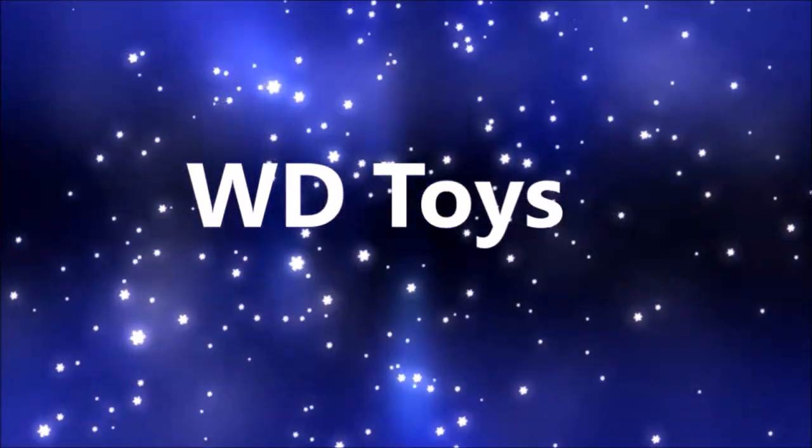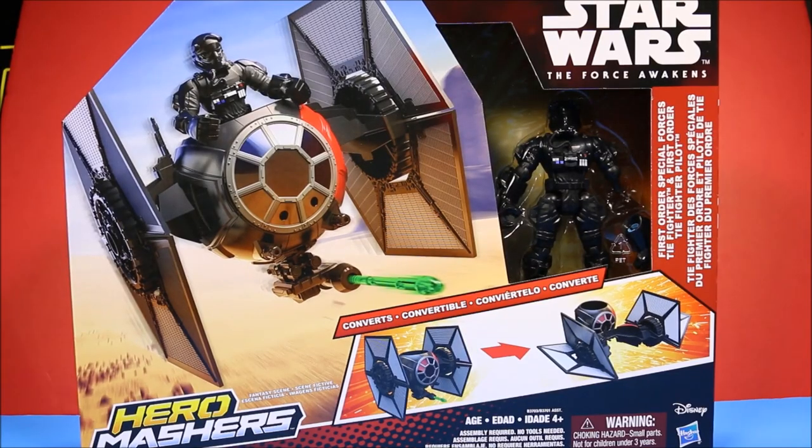Welcome to WD Toys. Wow guys, it's great to see you again. I'm so glad you came back. We're going to have another awesome toy unboxing today. Today is the first one of the Hero Mashers from the Star Wars: The Force Awakens movie. And this one is awesome — it's the First Order Special Forces TIE Fighter with a pilot.